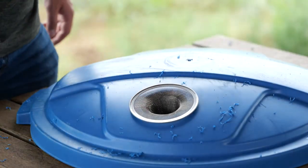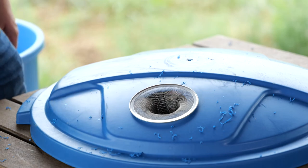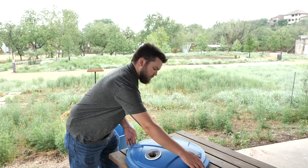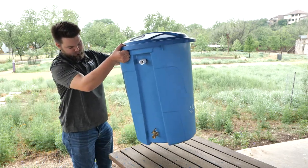Cover the hole with something to prevent mosquitoes from entering, such as a mesh screen or a filter. In this video, we are using a 4 inch drain hair strainer. This will also help prevent debris from your roof collecting in your barrel.